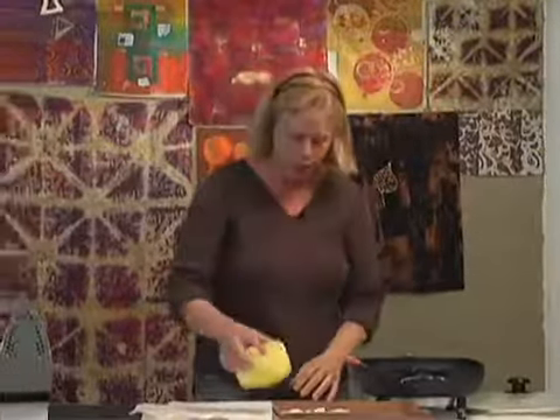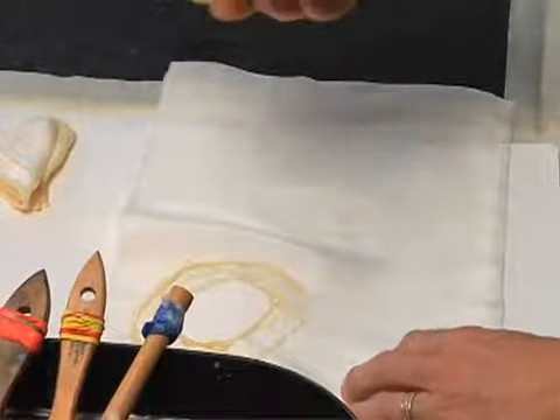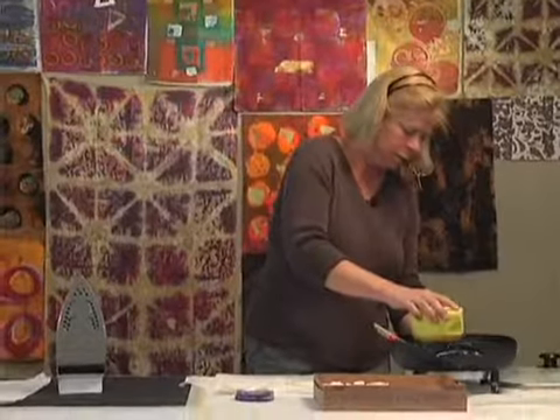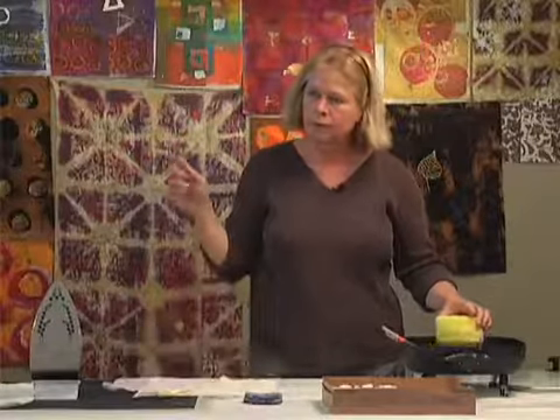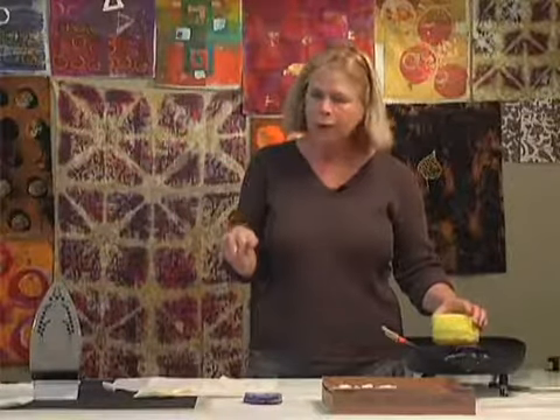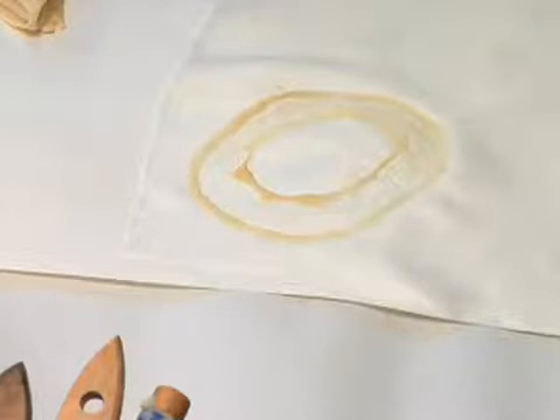If I push down with this I'm going to get a really big... let me turn up the temperature a little bit. Actually, I'm really glad this happened. Can you see what that looks like? The wax didn't penetrate the fabric. I've been next to workshops where they were working with the wax this way and it wasn't really working for them, and this is exactly why.